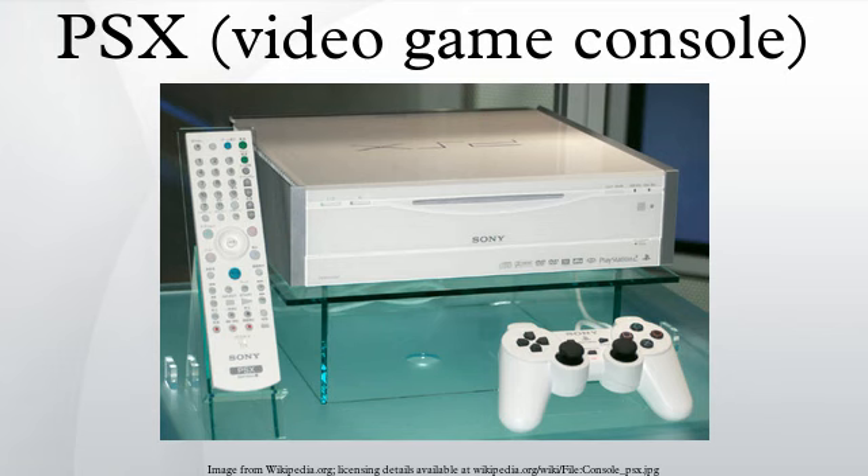The PSX was released in eight retail configurations during its lifespan. The 5000 series shipped with 160GB hard disk drives, while the 7000 series contained 250GB drives. Software updates were made available by disk and download. The 7500–7700 models added a ghost reduction tuner. The inclusion of BS and UHF/VHF connectors varied by model. Only the final revision of each series supported the PlayStation Portable.